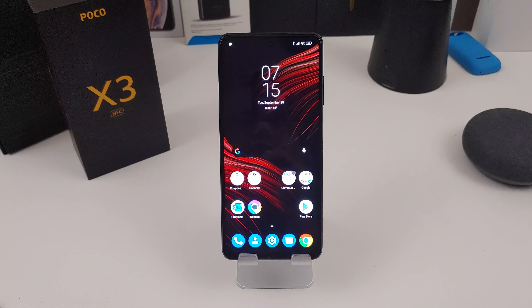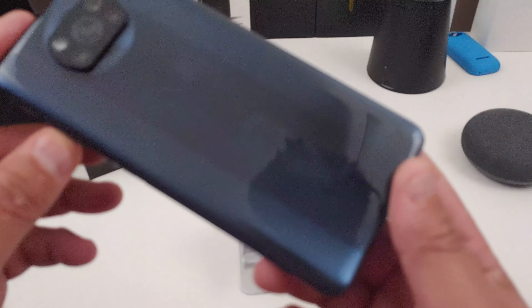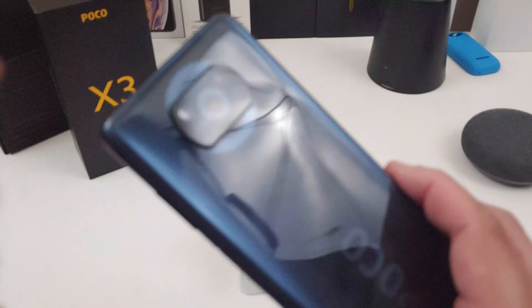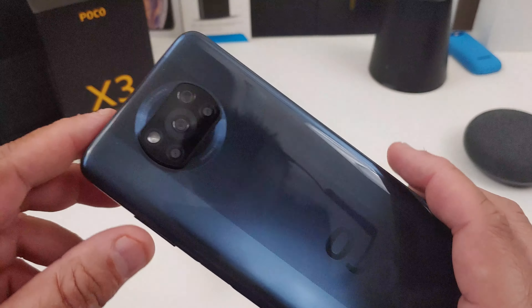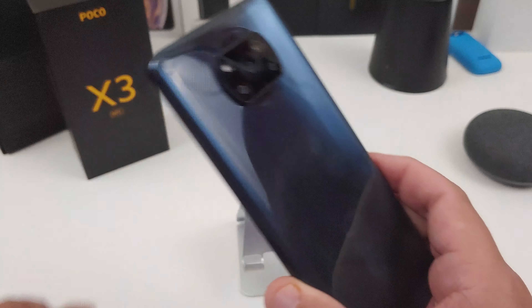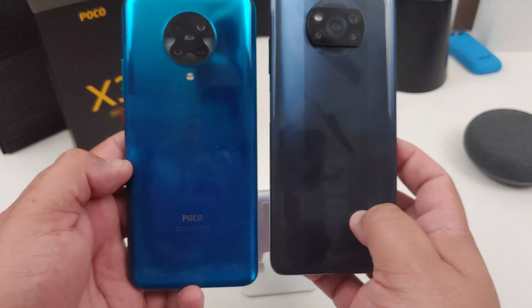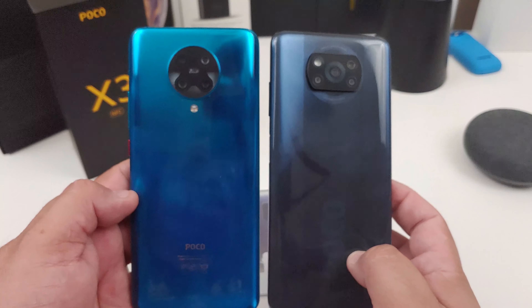Isn't it a beautiful looking phone? I love that gray color. Look at that Poco — yes, it does attract fingerprints on the back pretty bad. Here I've compared it to its big brother, the Poco F2 Pro. Look at that. But let's go over the specs really quick while I have it in front of me.